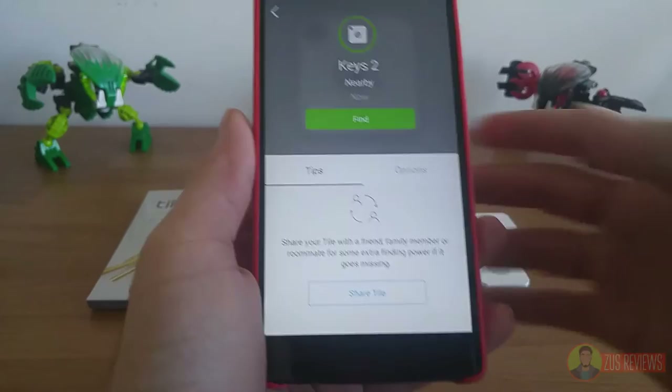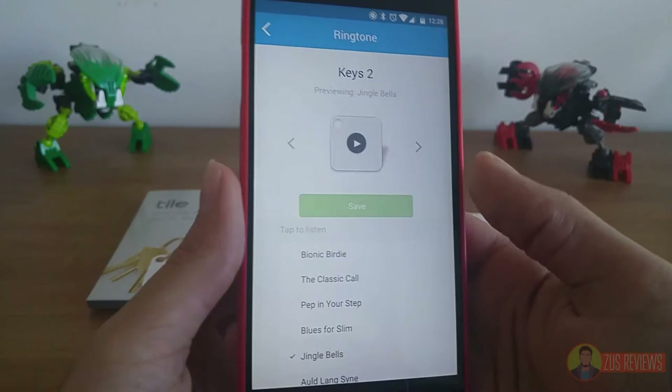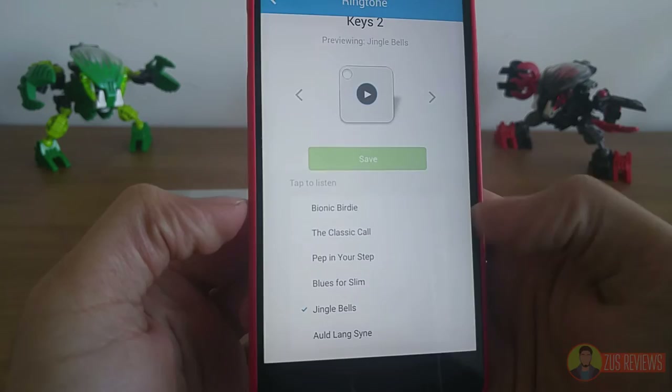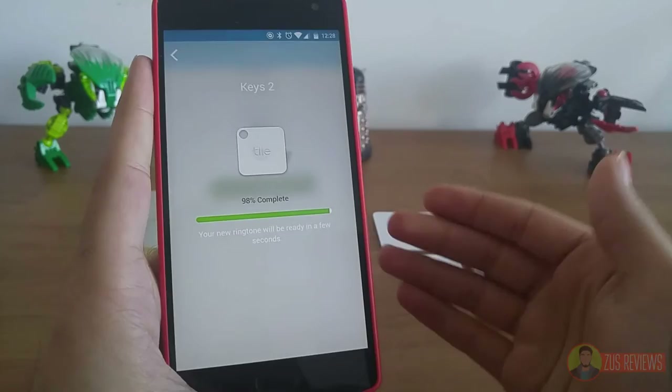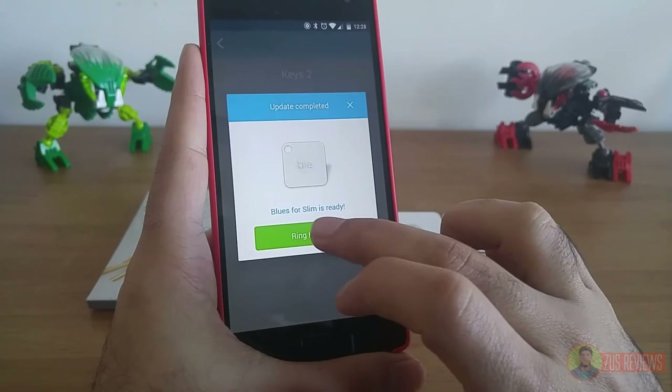And if you find the ringtone annoying, you can change it. Let me go to the details and change the ringtone. All of the other ringtones are just annoyingly cheerful — you've got Classic Call, Pep in Your Step, Blues for Slim. You can change the ringtone, and the Tile will continue to ring until you find it on your phone. The more annoying the sound, the higher the chance you're going to find it just so you can shut it up.